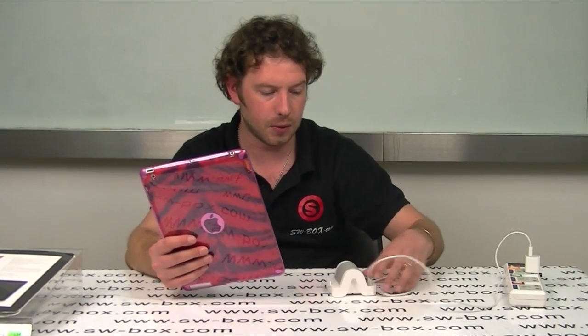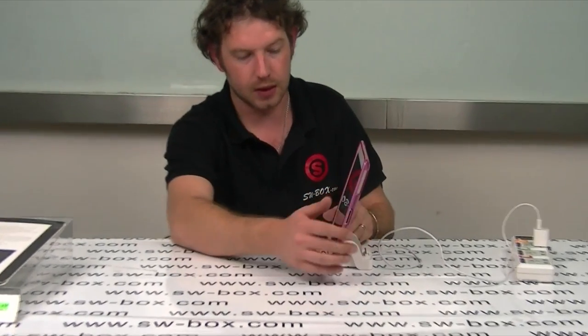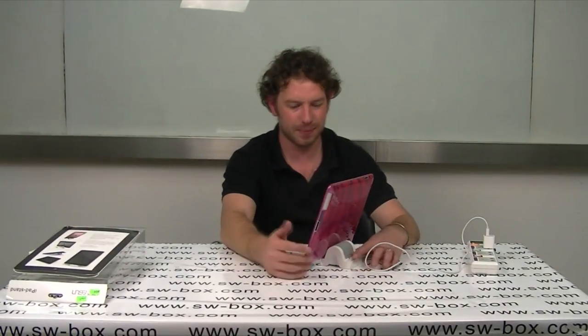Now with this stand, you turn it around when you're not charging and you have a stand that way. Or you can use it this way, depending on how you like to work. So if you're interested in these sort of products come to SWBox. Thanks a lot guys, bye bye.